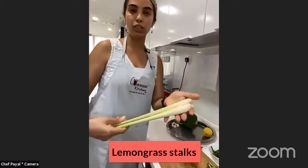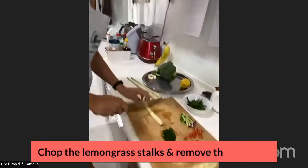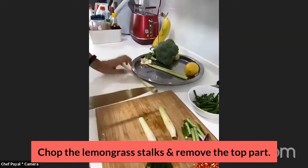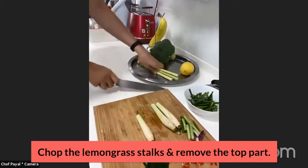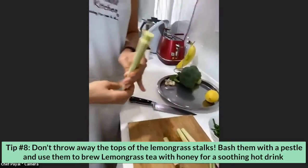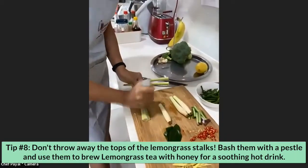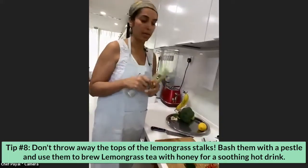Lemongrass stalks — I've got three, and it's the white part you're going to use. I'm going to cut the top off; I don't need the leaves, just this part here. No need to throw the tops away — you can use them to make lemongrass tea with a little bit of honey in hot water.